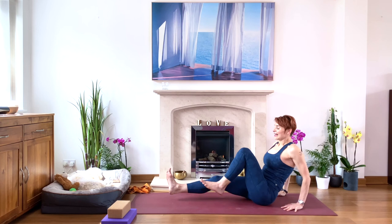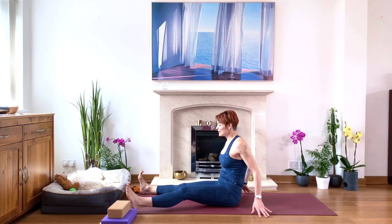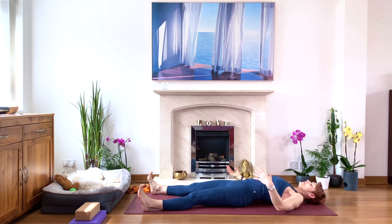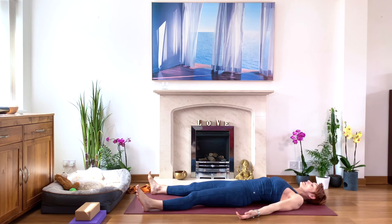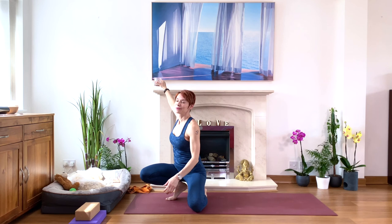Final relaxation — Savasana. Taking your feet wider than the hips, tipping the pelvis forward so you have this lumbar space between the lower back and your yoga mat. Arms to the sides, palms up, and relax. Close your eyes — nothing to do, just be. I will be sitting for you and guiding you through your relaxation. It's also good to have a drink before relaxing, maybe put your socks on, grab a blanket and cover yourself.